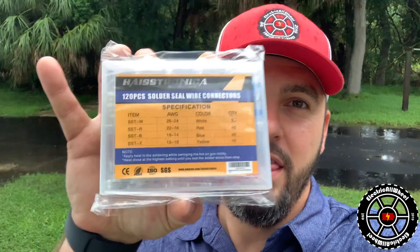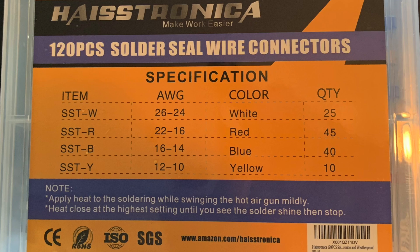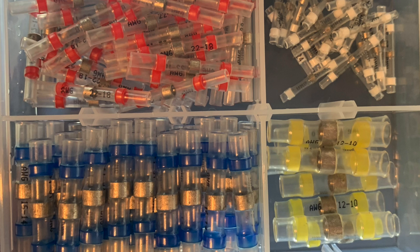I went on Amazon and I found these — the solder seal wire connectors. It looks like they only need a heat gun. I'm going to test this out, show you what I find out, and hopefully it will work out and be a much quicker solution for getting the wire connections done for the battery to the electric bike motor and get me on my bike and riding out.